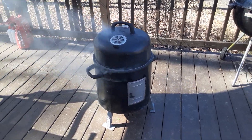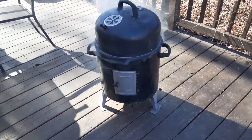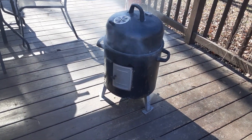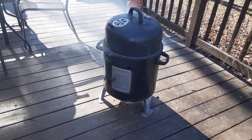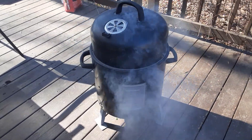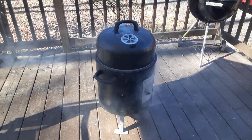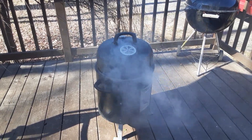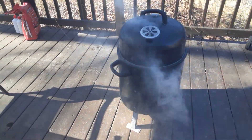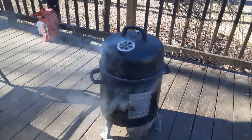We're back with part two and it's banging. Check this out — that hog head you guys saw in part one is on this smoker right here, and that smoker is doing what it's got to do. I want to say thanks for tuning in with your boy Chef Fella. We got a banging video today.